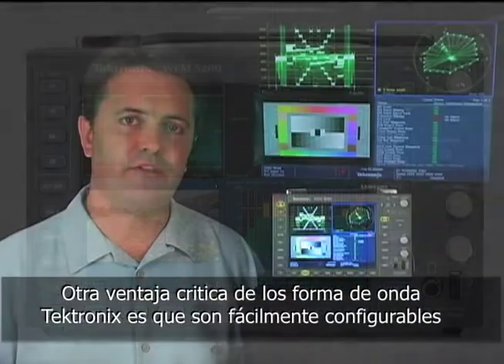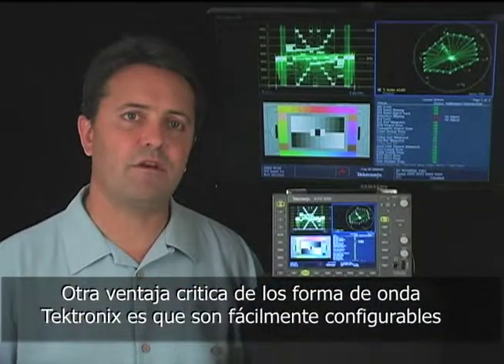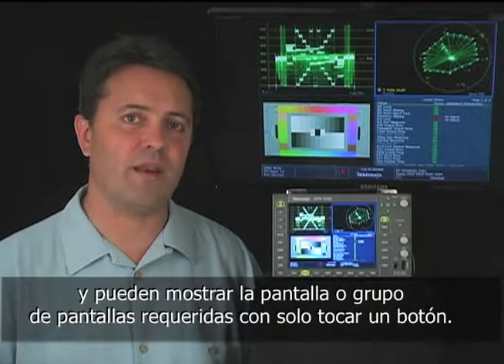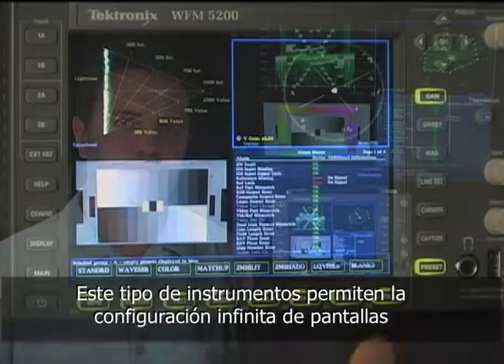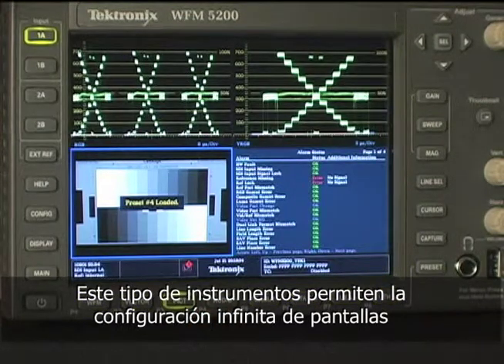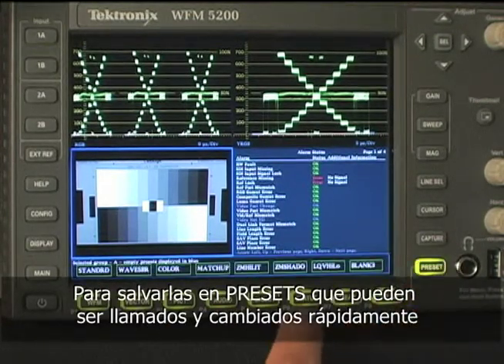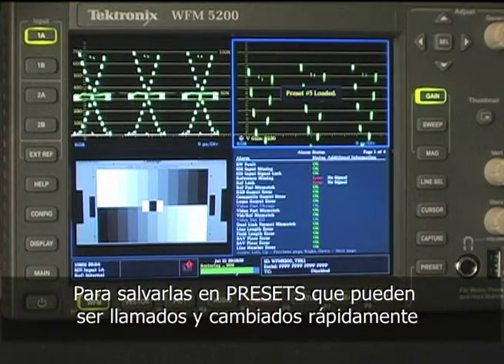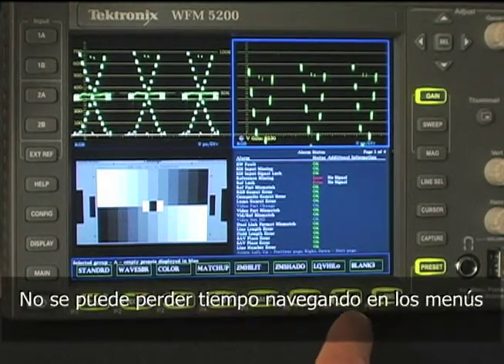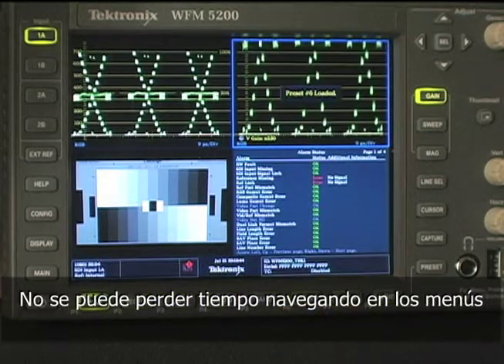Another critical advantage of Tektronix waveform monitors is that they're easily configured and can show you the exact display or combination of displays that you want at a touch of a button. These types of waveform monitors allow you to customize the displays in infinite ways and save them as presets that can be recalled and changed very quickly. That's important when you're trying to get through a thousand grades in a day. You can't waste time scrolling through menus on a screen.